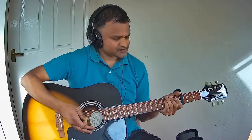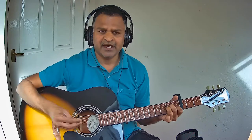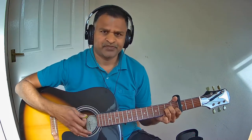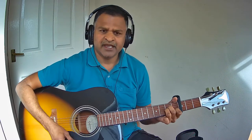Let us now see the Charanam chords. Charanam starts with A minor again. The second line uses G major and A minor. When you say 'that rain,' you change to A minor — until then it is G major. Let us see that second line one more time.